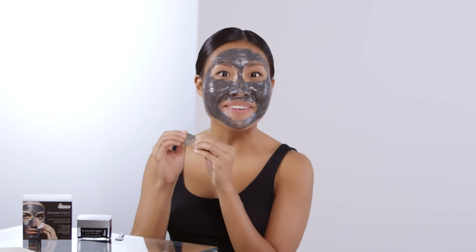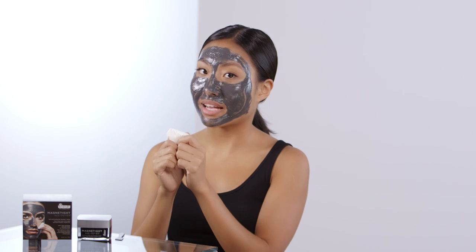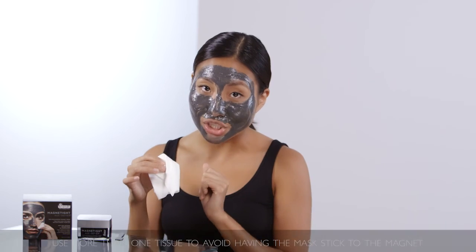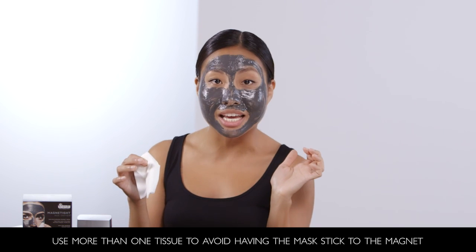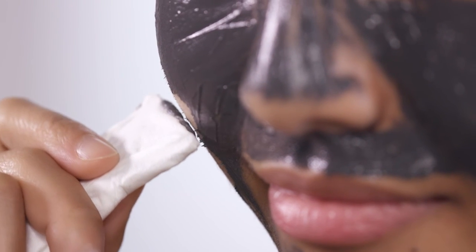Now this is my favorite part — we're going to remove the mask with this awesome magnet. You're going to get a thick tissue and wrap it over the magnet for a hassle-free cleanup. This magnet may look small, but it is actually so powerful that the first time I used it, it ripped through the tissue because it was too thin. Use a thick tissue so it gets everything trapped in there.